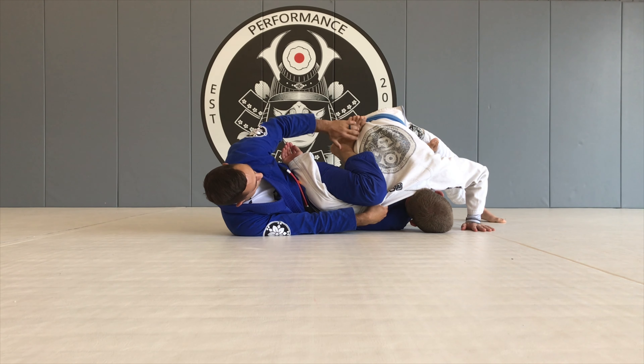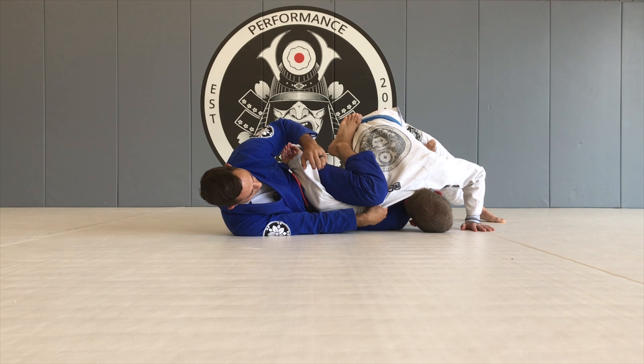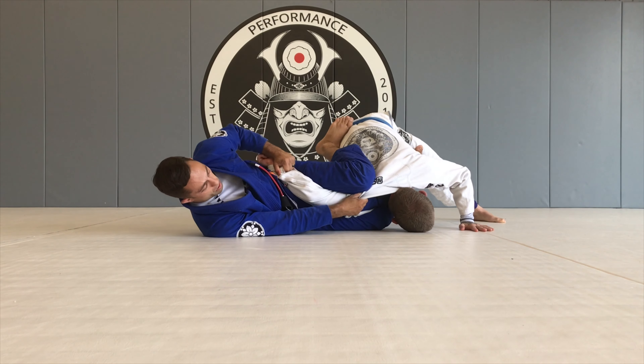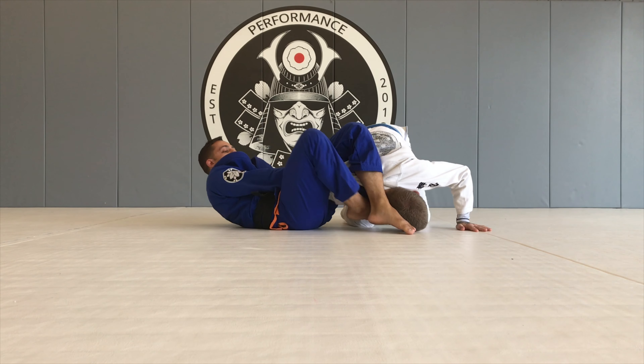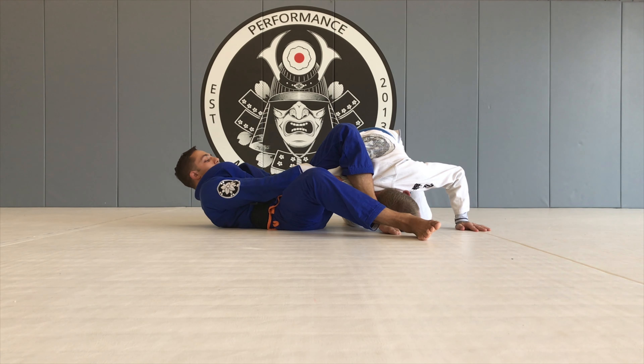The instep of my foot is attached to his lower back, and everything is pinching down this direction. When I'm ready, I go hips, shoulders, step in front of his neck, pull my bottom foot through, put my foot on the ground. Keep my hand inside of the collar the whole time.